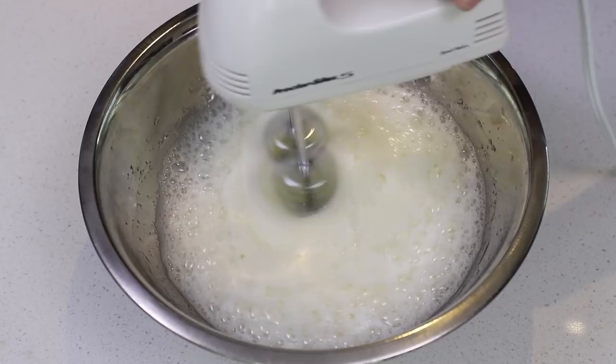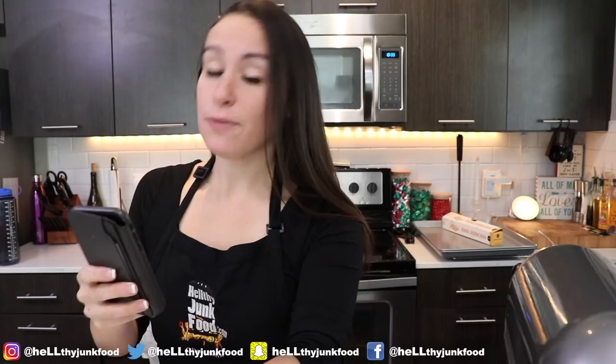What you're going to want to do is take your egg whites and whisk them until they're frothy. You don't want to over-whisk them, but you'll know when it's done. If you're not following us yet, go to Healthy Junk Food on Insta.